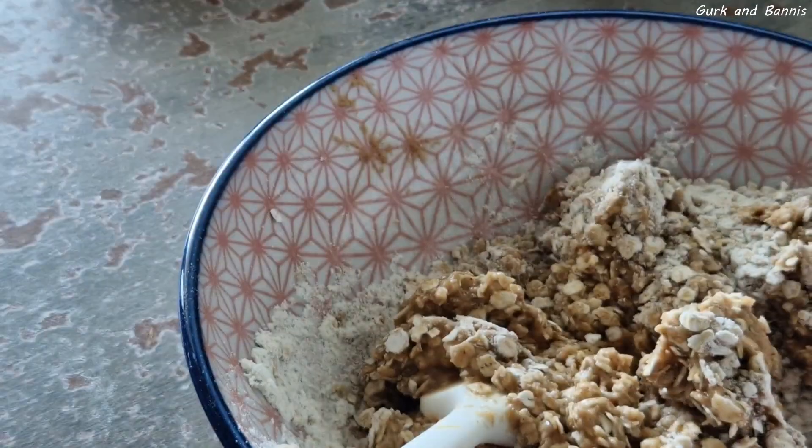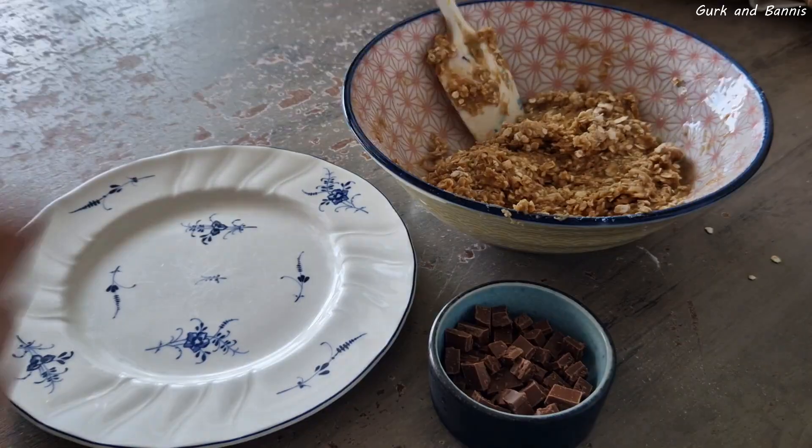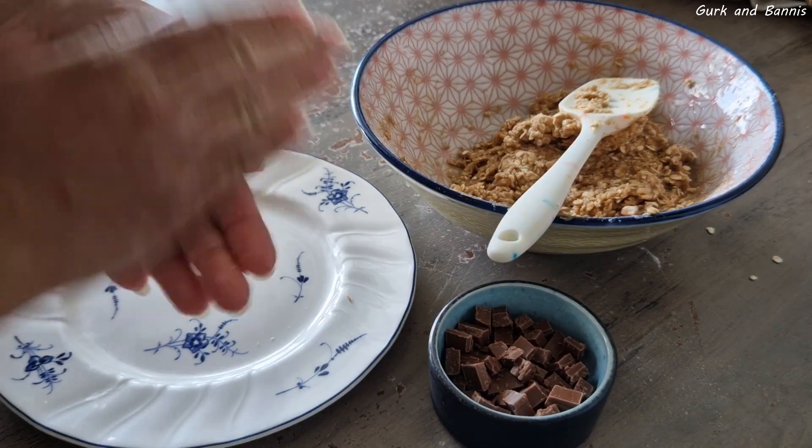Then you add in 75 grams of syrup. I chose agave syrup because that's what I have on hand and I really like the sweetness of it these days. Then you just mix it all together into a dough.